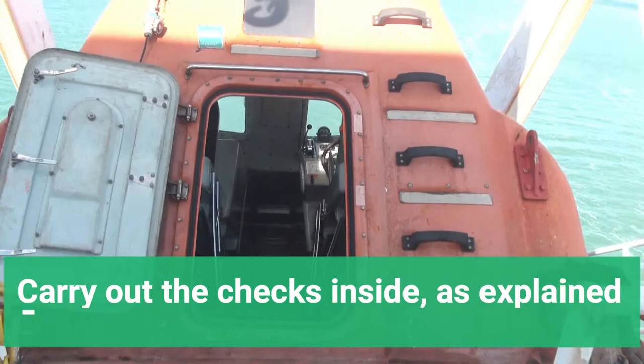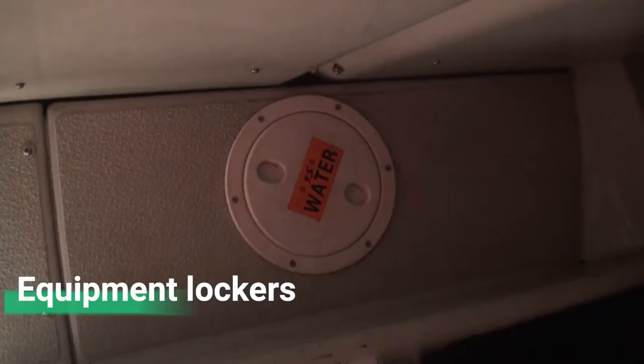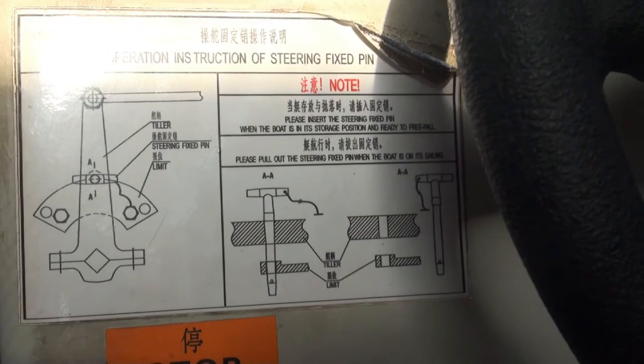Enter the lifeboat and carry out the checks inside as explained before, including the check of the engines and the steering. The glasses should not be covered or damaged by soot. Bilge pump should be operational. Check the equipment lockers, the condition of the seat belts, and operating instructions for lifeboat launching, for the steering, the fixed pin, and any other operating instructions. There are two launching mechanisms — the main and the emergency — both should be clearly marked with operating instructions in place and should be known to all on board.